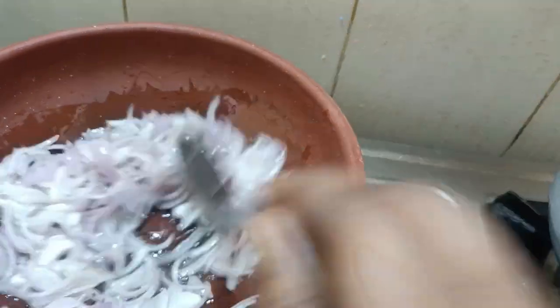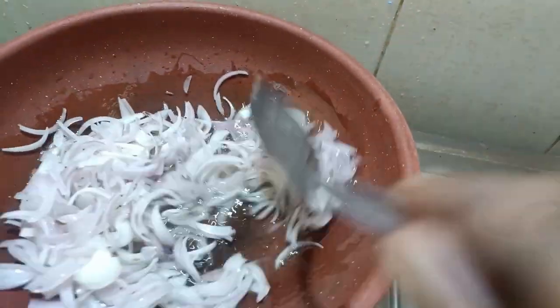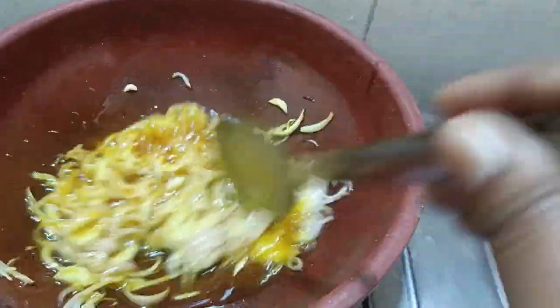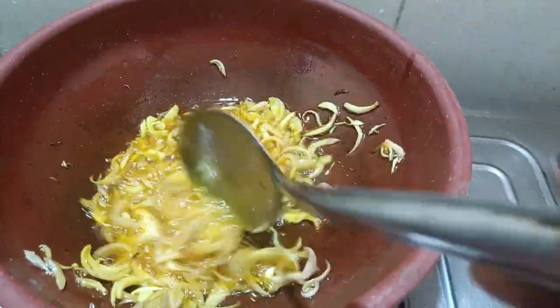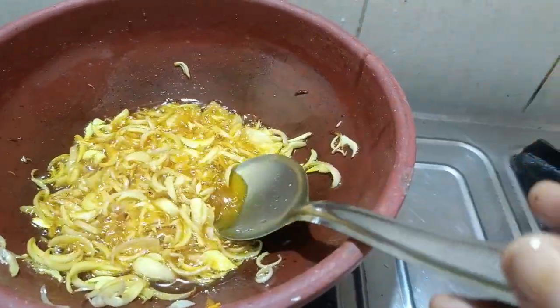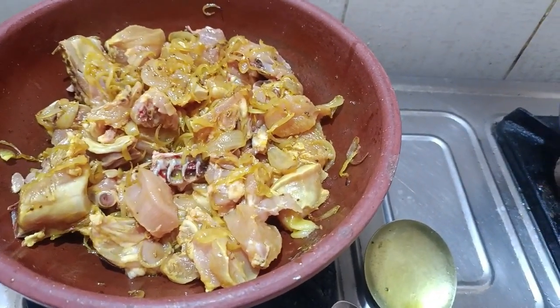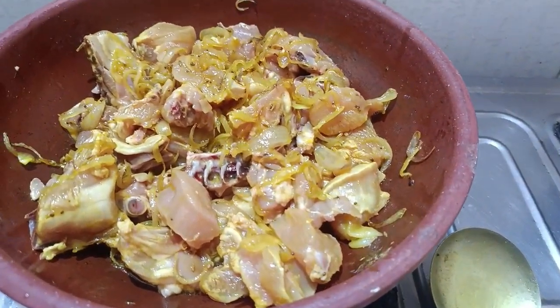Put the onion in the pan. I'm gonna cook a little bit. I'll cook a little bit of chicken. I will take the rice and put the rice and let it cook for 5 minutes.